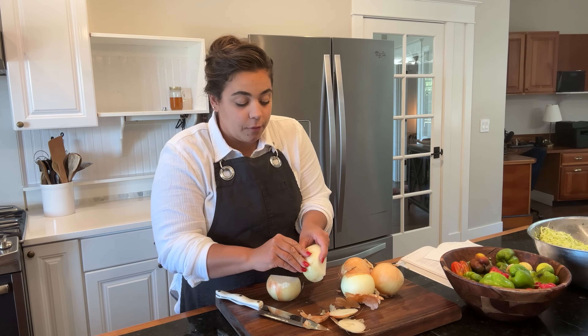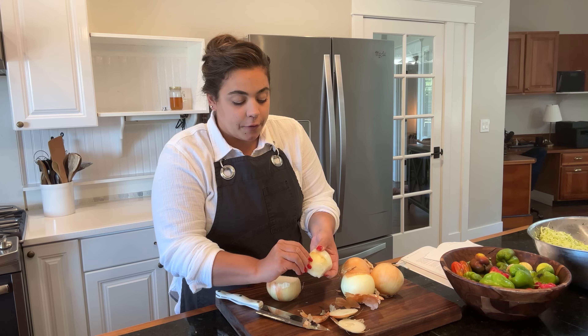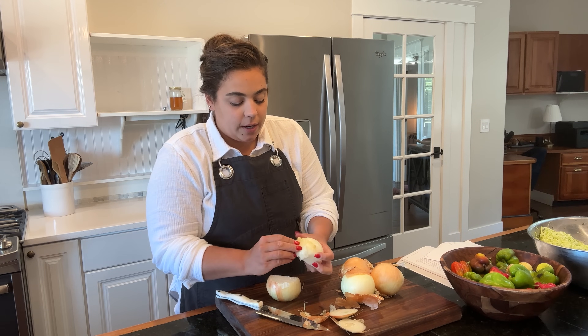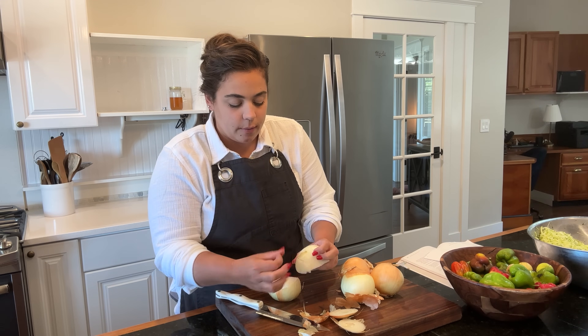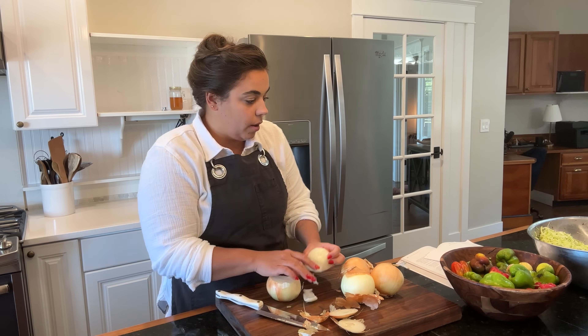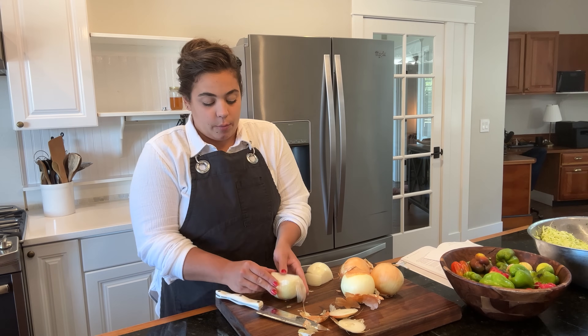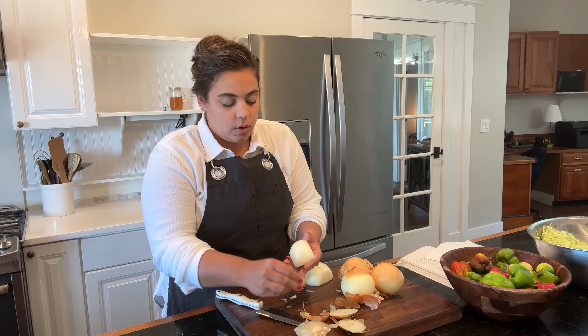I've never made a relish before, so I'm excited to do this today. Now the first thing I'm going to do is I did not realize that we need our onions to sit in some salt for a little bit to draw out some of the moisture along with our bell peppers. The zucchini has already been sitting and drying out moisture for the last day, but the onions need to go ahead and do that.